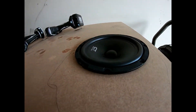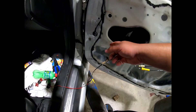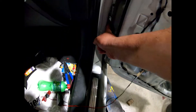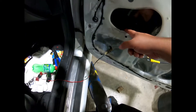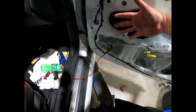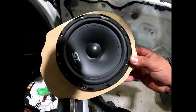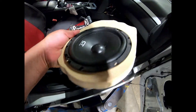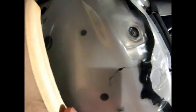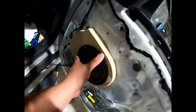There it is — flush. I'm running speaker wire from this little tube here, running it all along here. I'll fish it out through there and then put the template with the speaker, bolt it on, wire it up, and then go to the rears. Look at that — now let's go in there and screw it down.